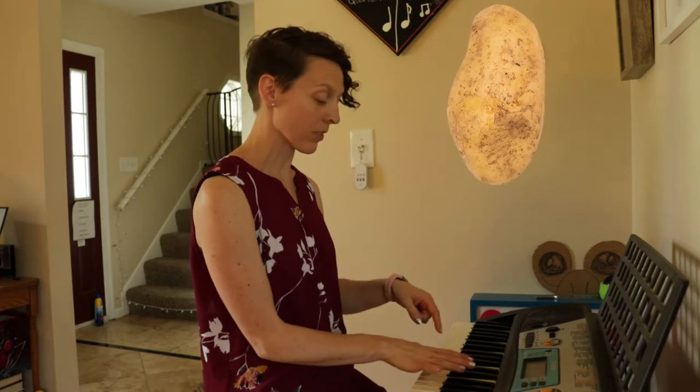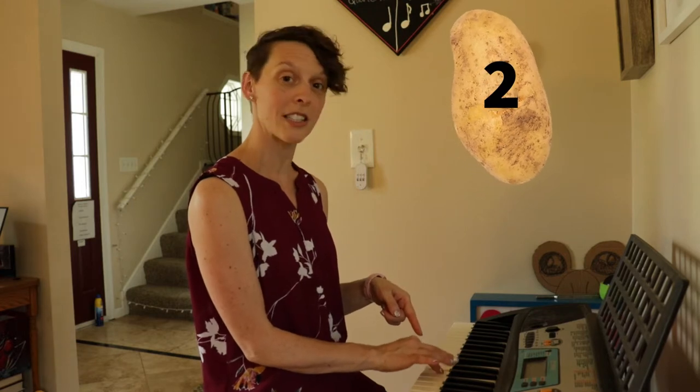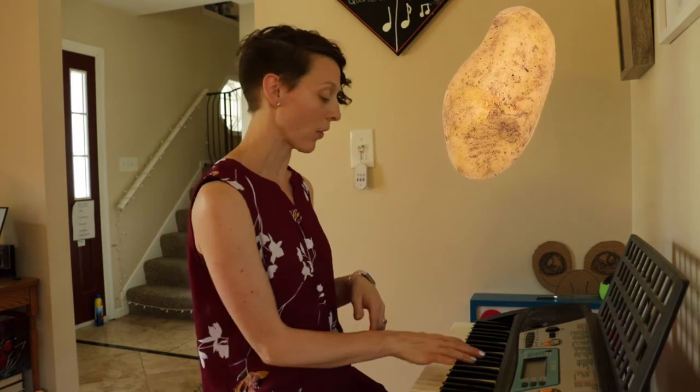Now the second part you don't have to worry about yet — we're just going to worry about the first part. Remember: one potato, two potato, three potato, four. So now we're going to add that to singing. We have one, two, three, four, but we're going to stick those potatoes in there: one potato, two potato, three potato, four. We're just going to work with that much first.